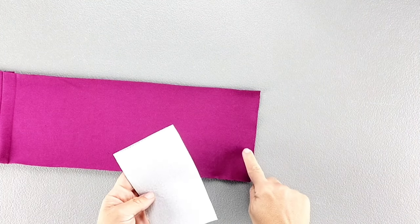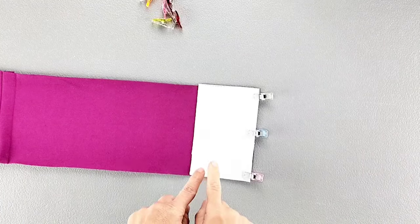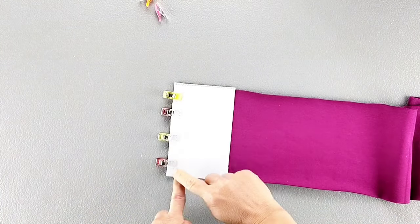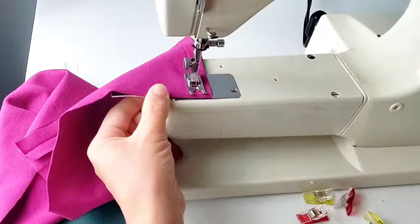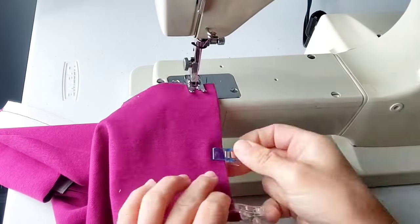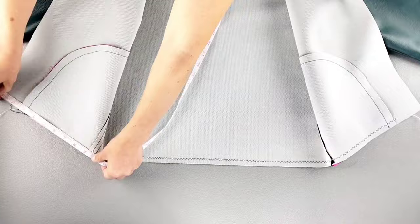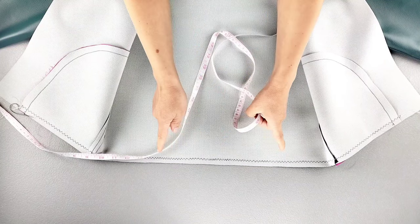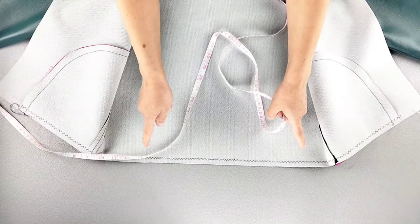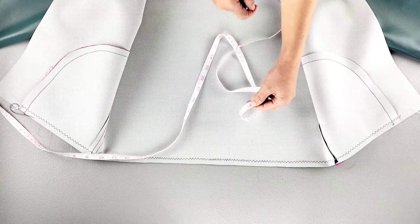Apply interfacing to the wrong sides of your front band pieces. Now place the front band piece right sides together with your lower band along the side edge, matching your notches and pin in place, doing this on both sides. Sew the front bands to the lower band with a five-eighth inch seam allowance and press the seams open. Measure along the bottom of your jacket all the way across from one center front to the other. The bottom of my jacket measures 38 and a half inches. We want to pull the gathering stitches so that the measurement is one and a half inches shorter, so I'm going to pull until the bottom measures 37 inches.